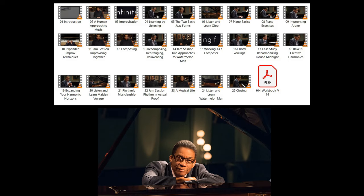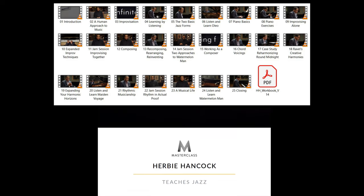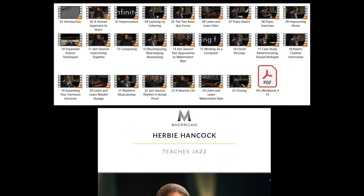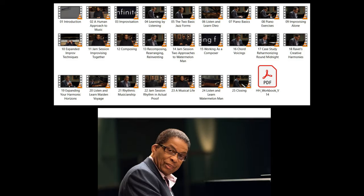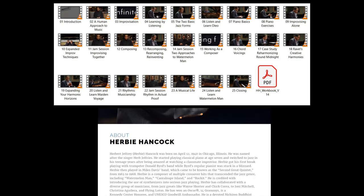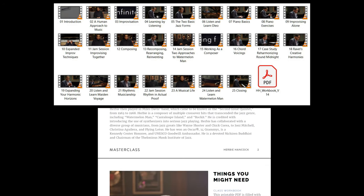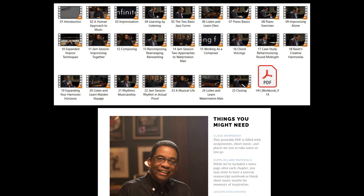There are 25 videos in this class ranging from about 2 to 16 minutes, but the majority are 10 to 15 minutes. I'm going to put up a screenshot of the videos and their labels so you can see the general idea. They also include a PDF with history on Herbie Hancock, chapter reviews, assignments, and some sheet music on the concepts he's playing, so you'll need to learn how to read sheet music if you want to follow along.